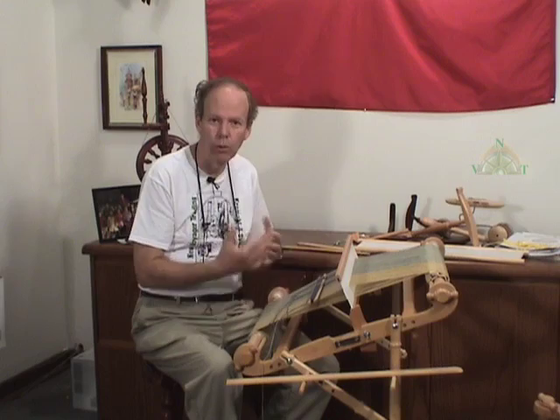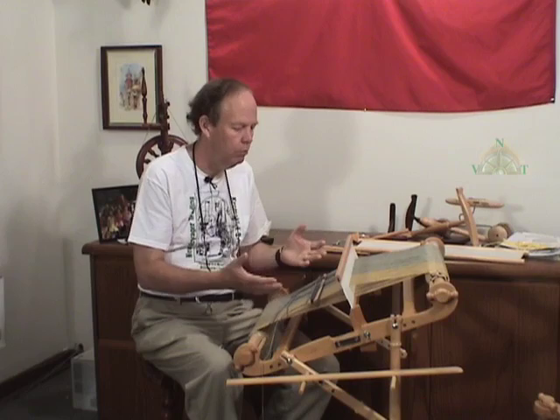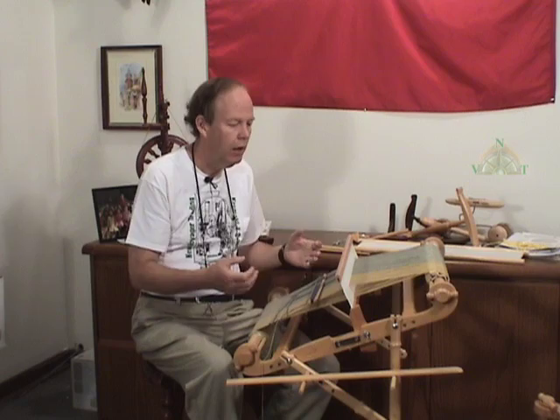It's always going to be with you because it's just a great system for doing certain types of projects, and even weavers with multiple looms are going to want to have and will have a rigid heddle loom in their studio because it's just a good way to do various types of projects.